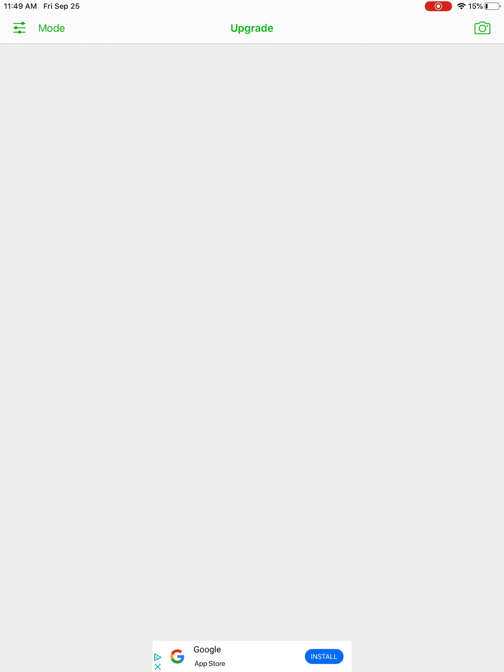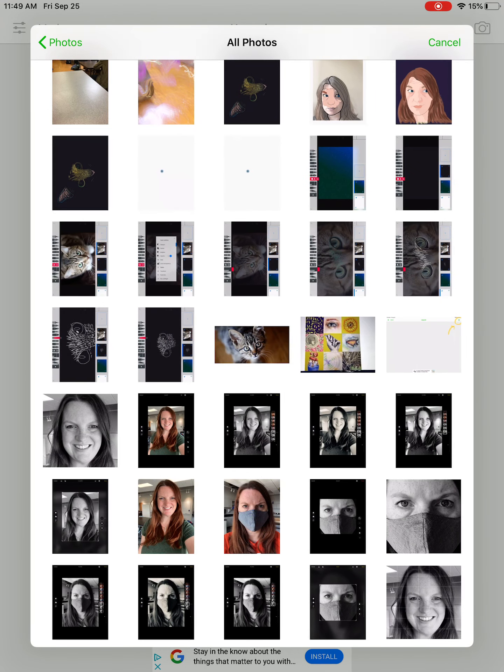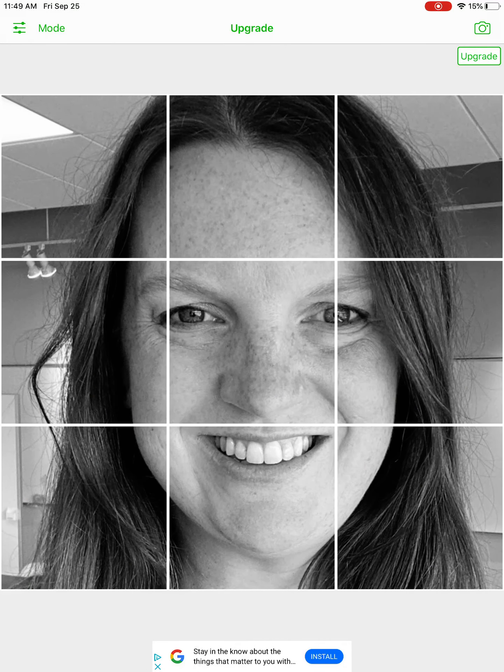In the top right you'll see a green camera. Click that camera and that'll take you to your photographs. You're gonna find that photo that you edited — it should be in black and white and it needs to be a square. I'm going to choose this photo of myself, and typically the first grid it puts on there is a three by three grid — three rows, three columns. We don't want that.